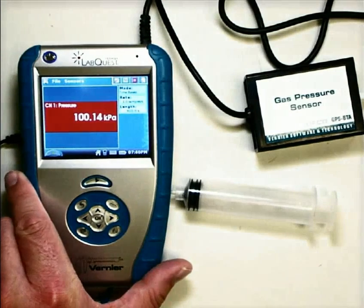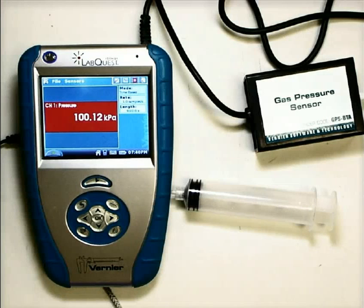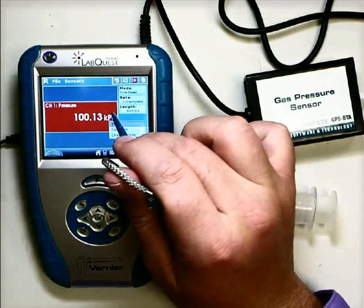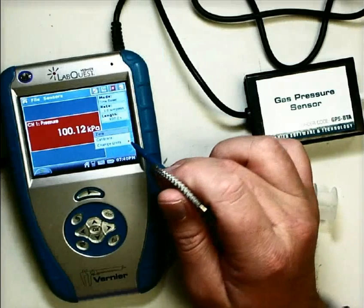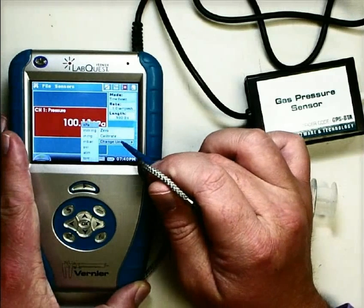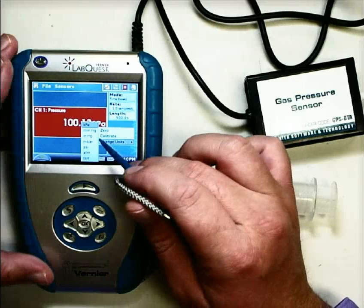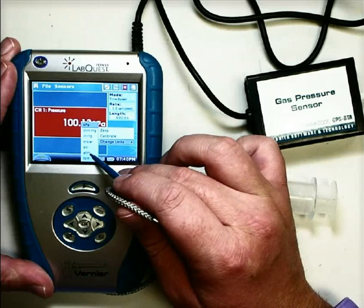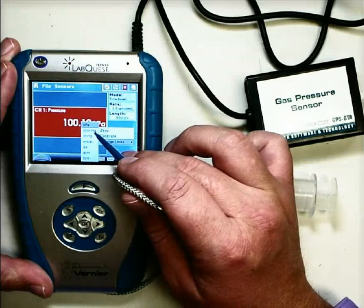I'm going to zoom in on it some. We can change this unit if we want to — this is just what it comes standard on. So if you click on that, you have a couple of options, including changing the units. We are going to be most interested in kilopascals, but we'll also look at atmospheres and millimeters of mercury.